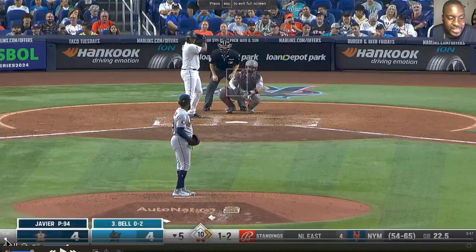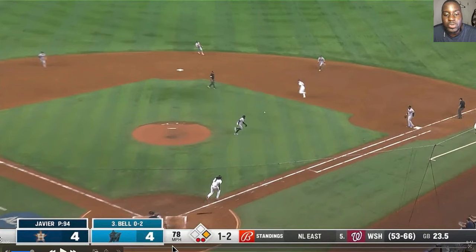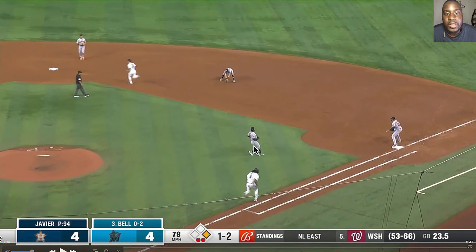Bell is up and he gets an off-speed pitch in the one-two count and pounds it right into the ground. But you can see right here — Bell just sprints out of the batter's box. He didn't give in, he didn't say 'I pounded this ball into the ground, I'm just going to give up.' No, he sprints out of the box.